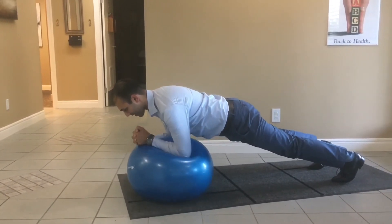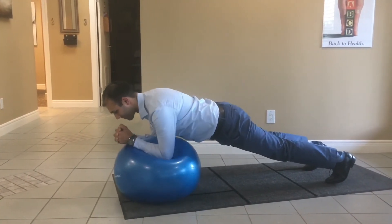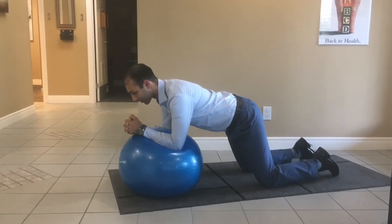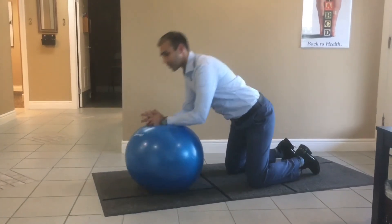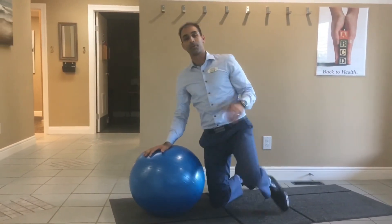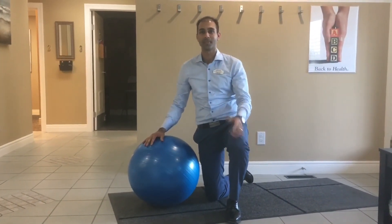It's a little bit easier when you have a bigger ball. This small ball is a little challenging, but if you're just starting off, go on the knees and stir the pot. You can even go back and forth. Do that for about 30 seconds. You'll feel the burn through there. It's one of the best core and lower back exercises you can do. Have a great one.